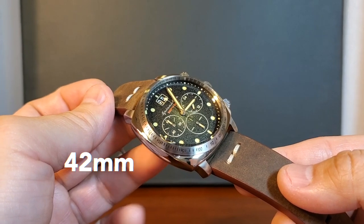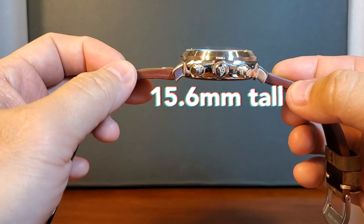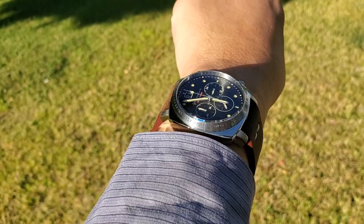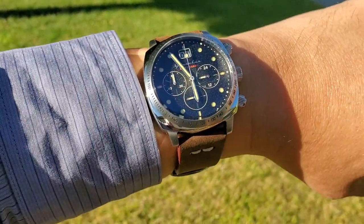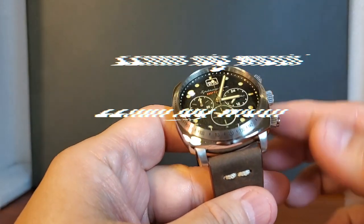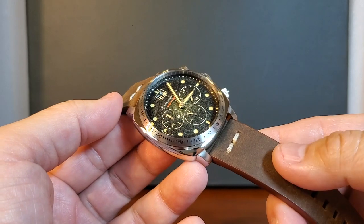Here it is in 42mm, 50mm from lug to lug, 15.6mm tall. I know it does sound alarming, but I don't think it wears as tall as the specs appear on paper. And it's with a 22mm lug width. The Hull Chronograph is an extension of Spinnaker's Hull lineup, and I think they did a nice job at making an attractive chronograph.